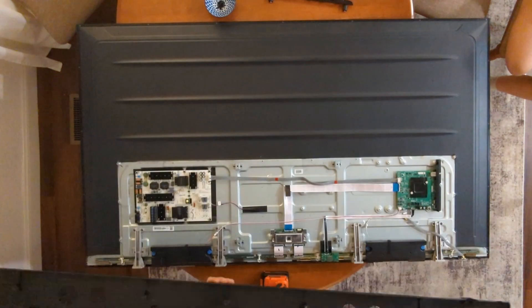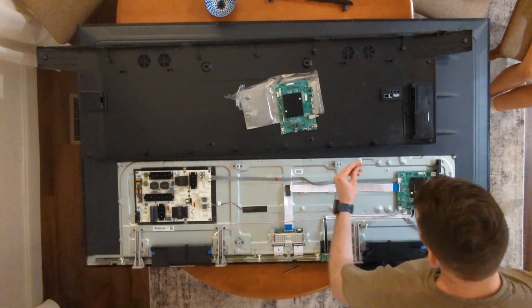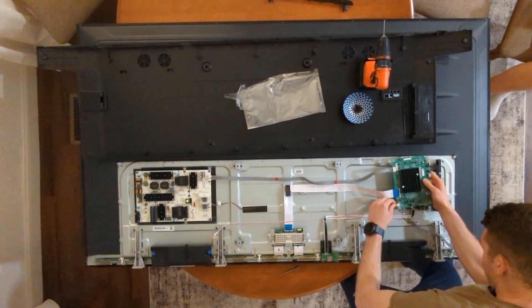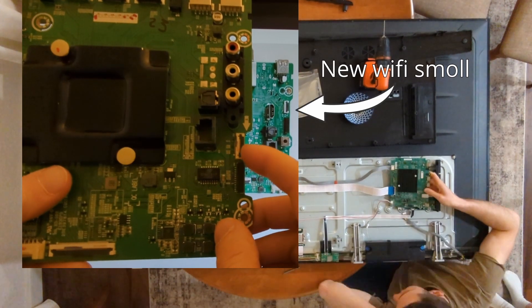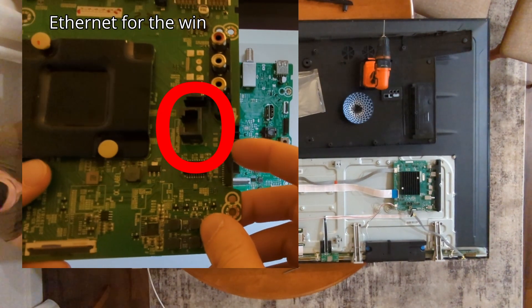Since all the components are nearly identical between the H65 and the newer A6 model, we thought there was a chance it could work. The cables had to stretch to reach, and the one serious fault: the Wi-Fi will not plug into the motherboard — the new motherboard has a smaller slot and the form factors are just incompatible. So close.